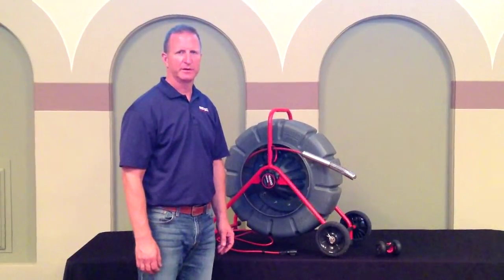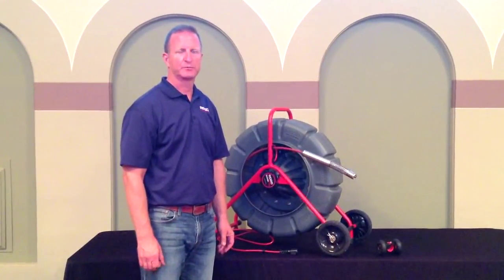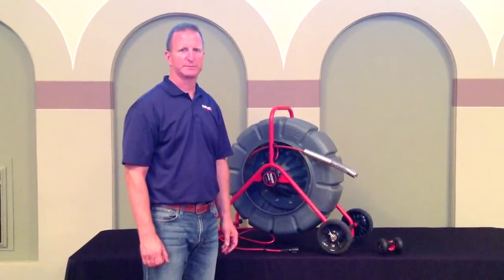Hi, my name is Chip. I'm with RIDGID. I'm here today to talk to you about the RIDGID standard reel inspection camera.